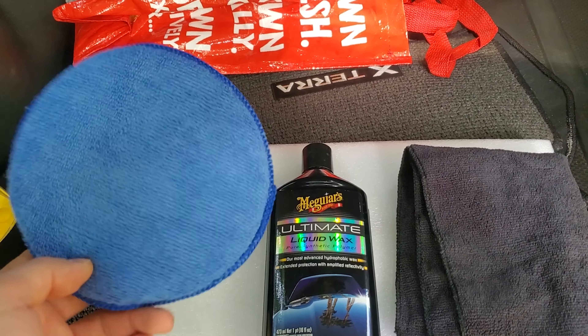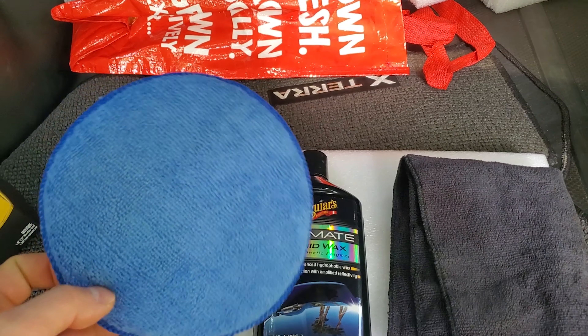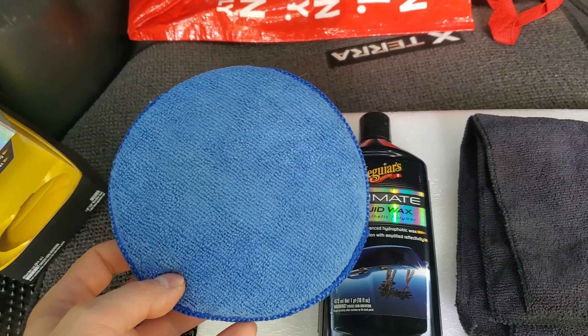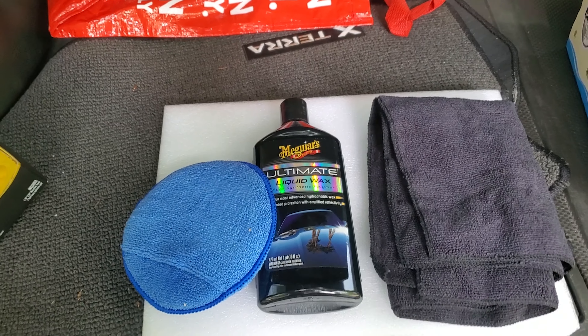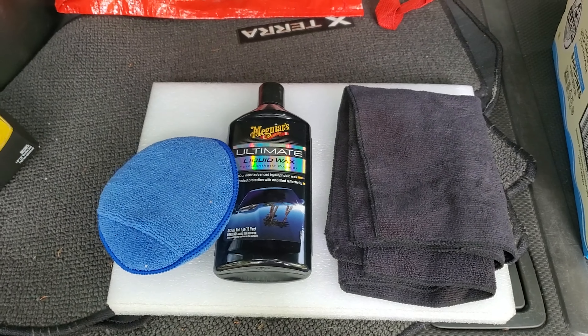This should be a much better option, and besides it's a little bit bigger, so it's probably gonna make for a better, faster process spreading the wax around the car.